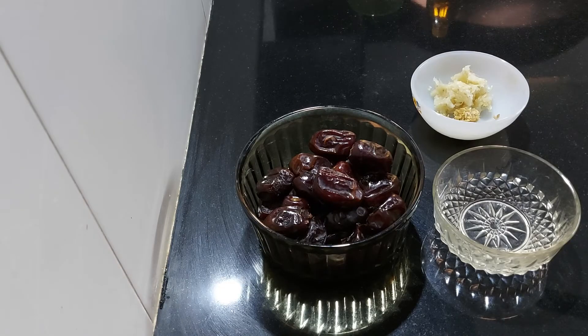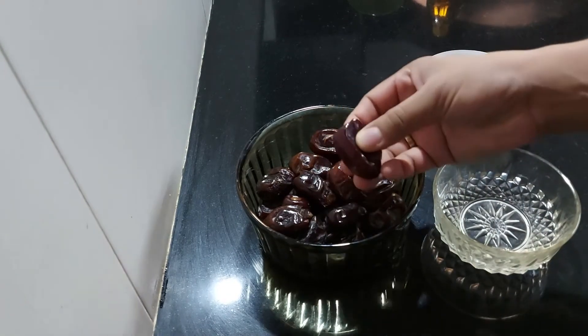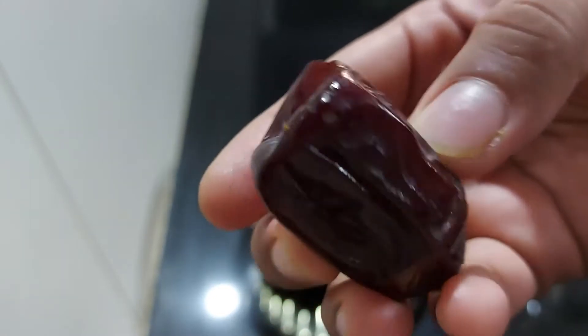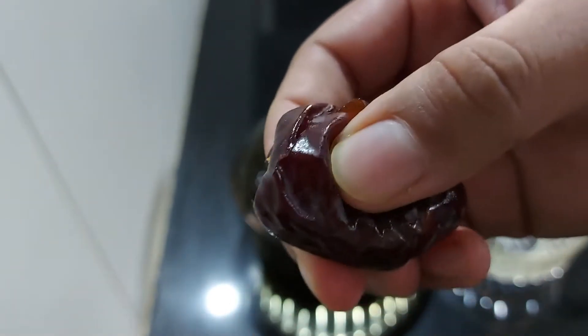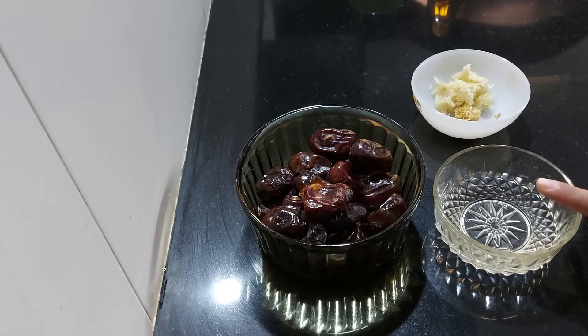I'll tell you about the ingredients. I'm going to use 200 grams of dates. I'm going to make these dates very soft. I'm going to use half a cup of white vinegar.